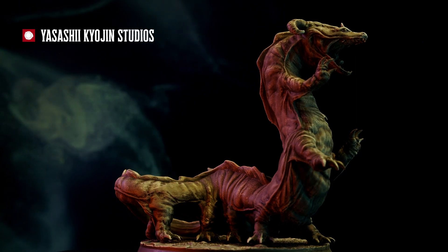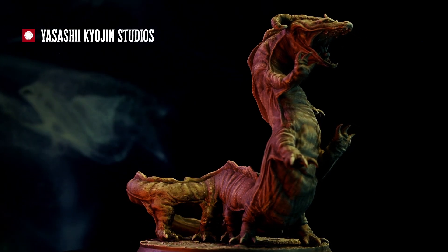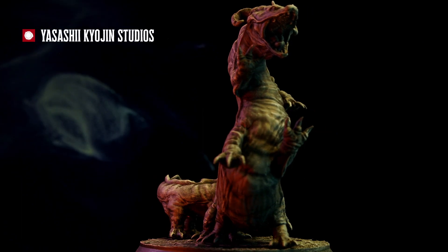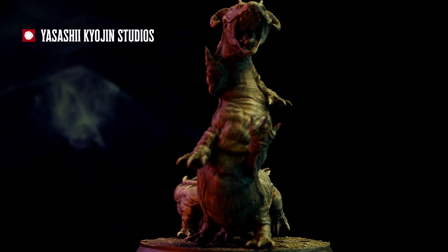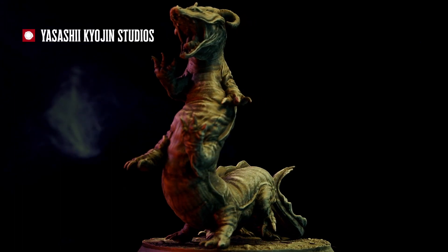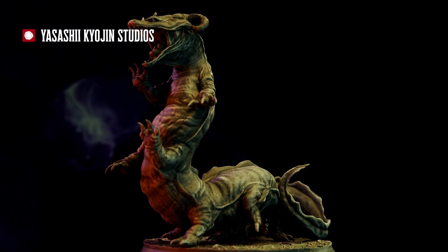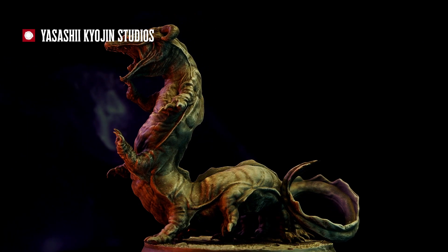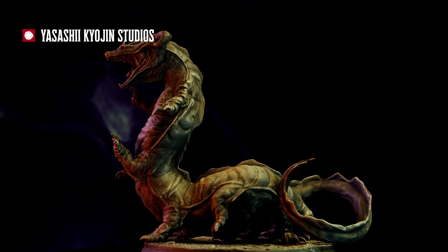Welcome back to Heroes in Whiskey. We're printing our way through the D&D Monster Manual, and today we're printing this fantastic Behir from Yasashi Kyojin Studio. What I love about Yasashi Kyojin is that many of their models look almost identical to the illustrations that are in the Monster Manual, and that is definitely true of this Behir right down to the pose.